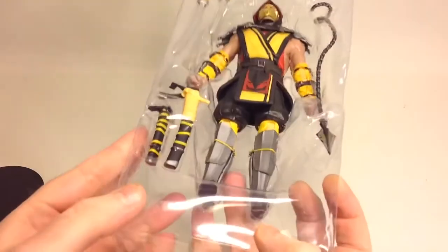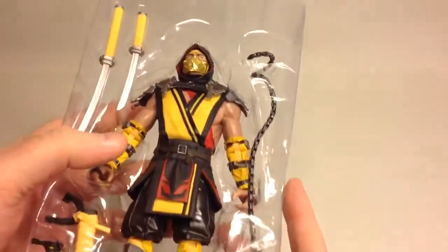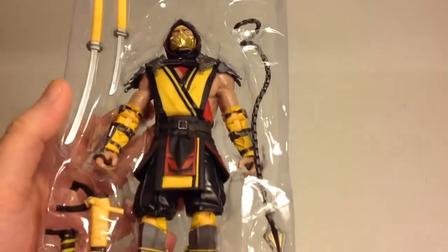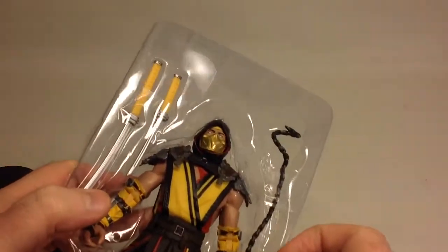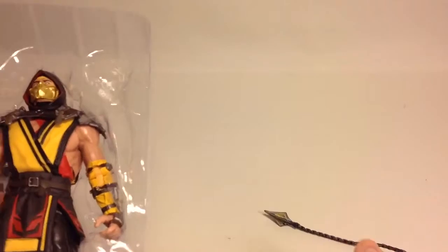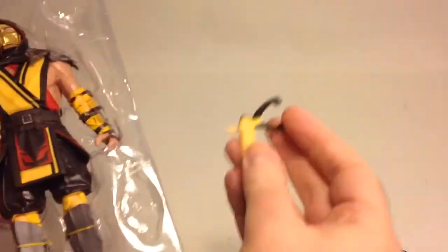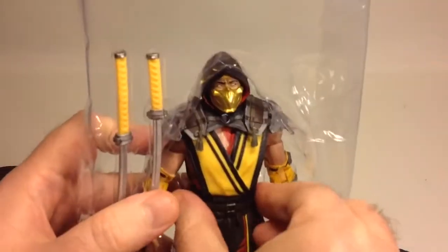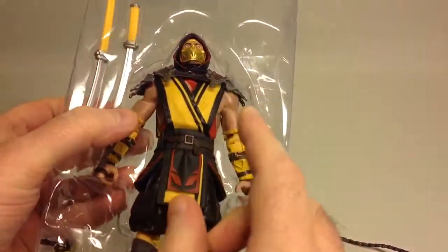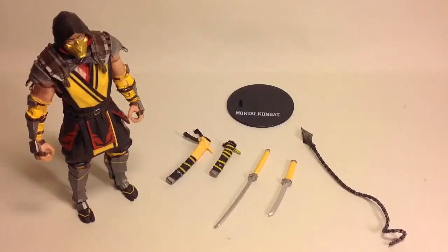So this is how everything comes packed — everything is secured with a piece of tape here and over the swords. There's how everything is packaged. Now this spear piece you can basically pull out as easy as that, and probably most of these other parts too. However, when it comes to the figure itself, it's really stuck in there — so be careful when you pull it out. I took everything out off-camera and that was a struggle.